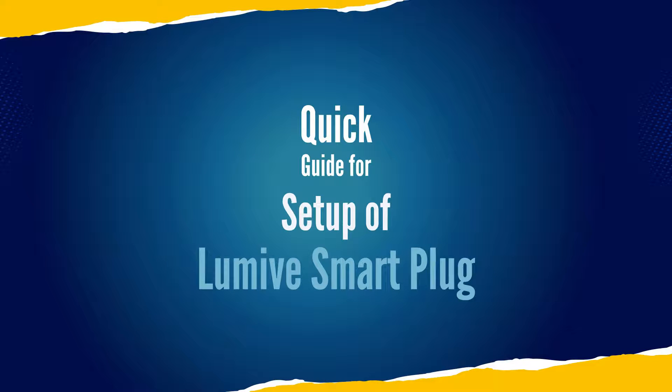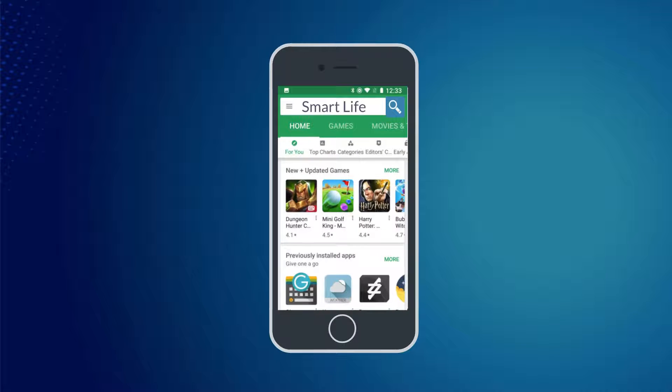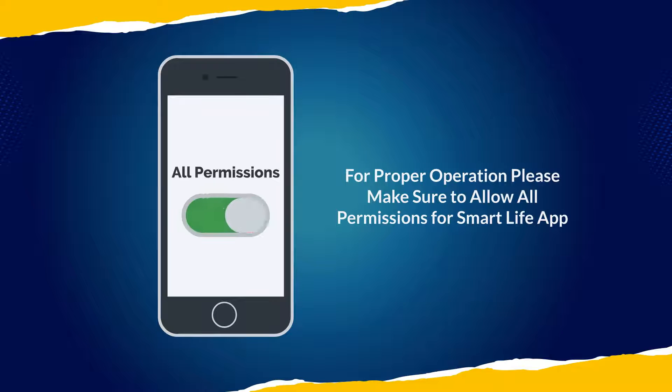Quick Guide for Setup of Lumive Smart Plug. Step 1. Download Smart Life from the Apple App Store or Google Play Store by searching or scanning the QR code. For proper operation, please make sure to allow all permissions for the Smart Life app.